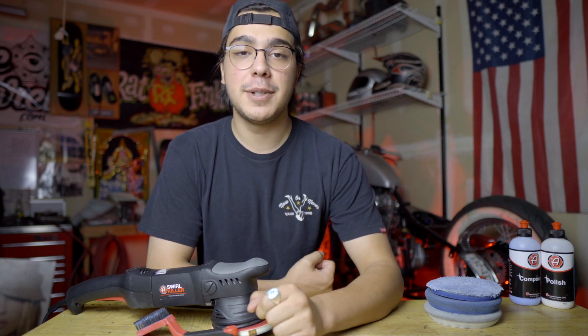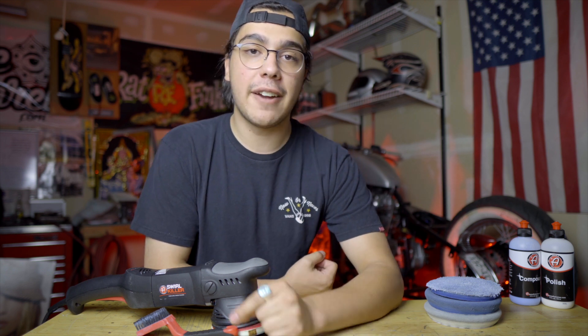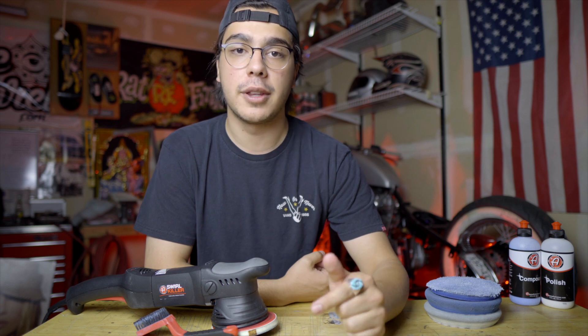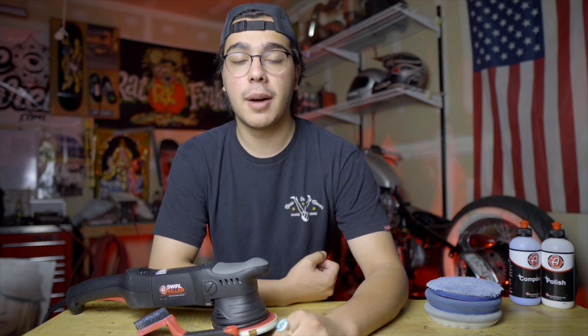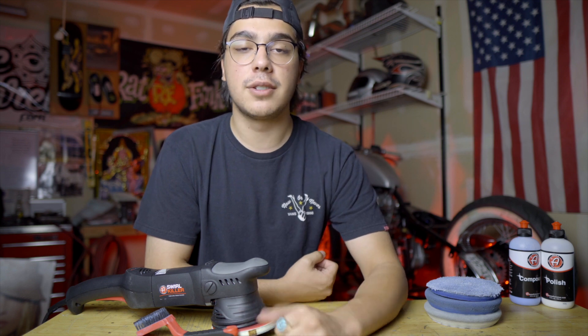If you guys dig the video, please be sure to leave a like and subscribe, because I'm coming back at you guys every single week with content regarding my build or tips that are going to help you out with your build. If you have any comments or just want to say what's up, you can always find me over on Instagram at subisiris.